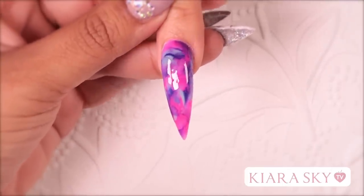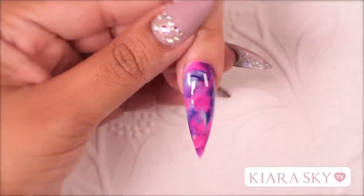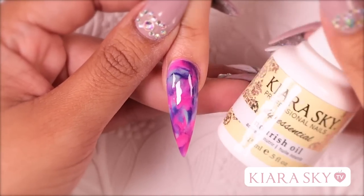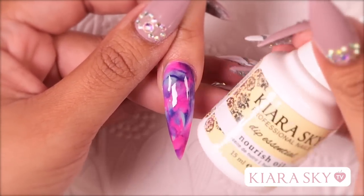So after applying her top coat, I am going to go ahead and let her cure for 60 seconds. To finish off our design today, I am going to grab Nourish Oil and I am just going to apply this around her cuticle area and massage it in.